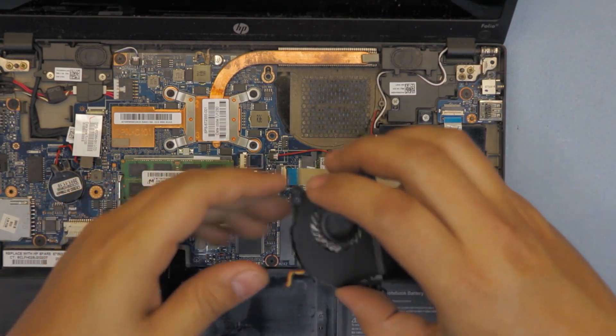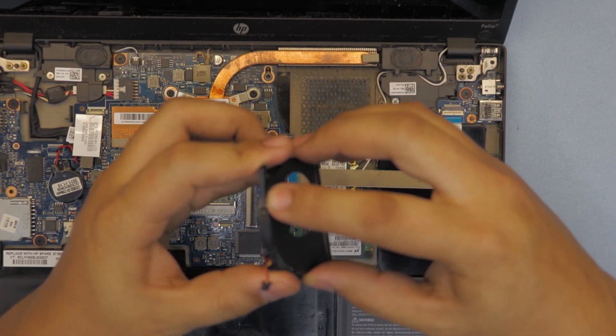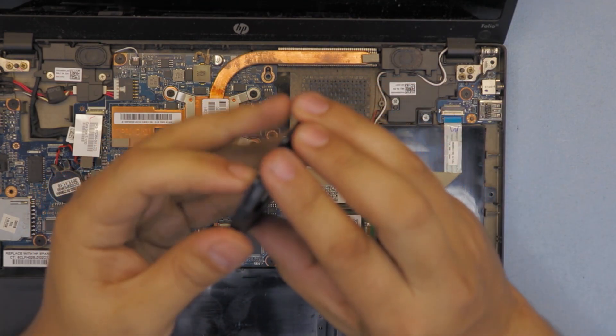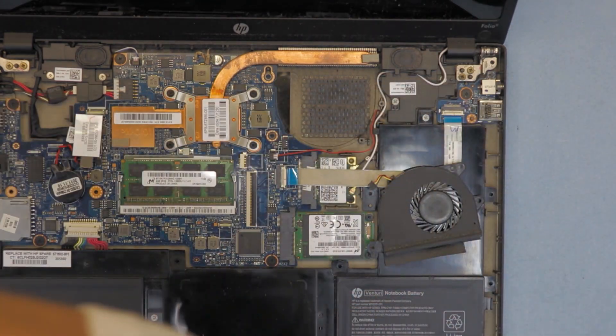Now that we've cleaned up the fan and the top plate, we're going to put the fan back together. Place the back side down first, then put the three tiny screws back in.